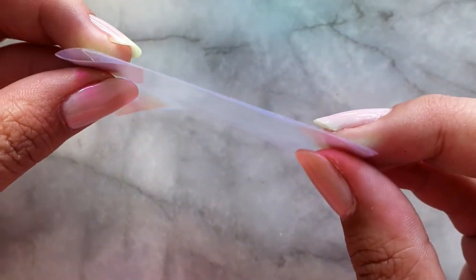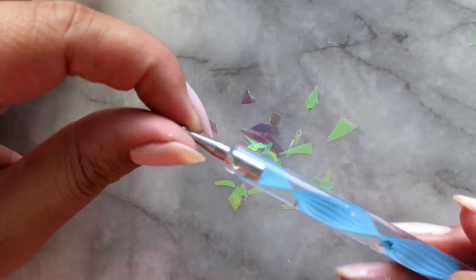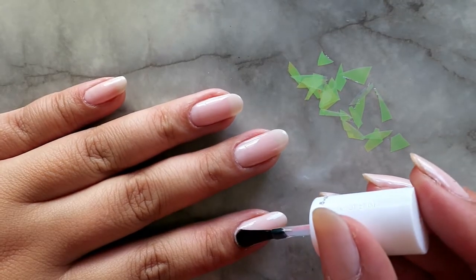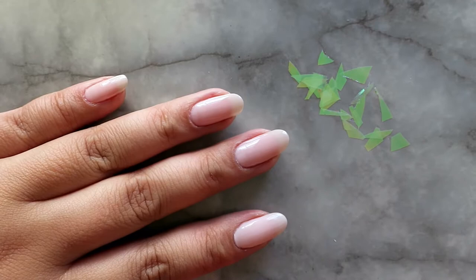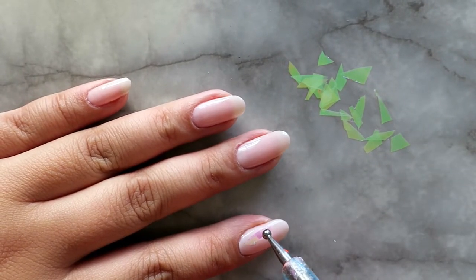Big sizes, small sizes, medium sizes — make sure that it's pretty versatile. I'm going to go ahead and apply my first layer of top coat, pick up my dotting tool, and I'm going to use that to pick up the pieces and place them on the top of my nail.